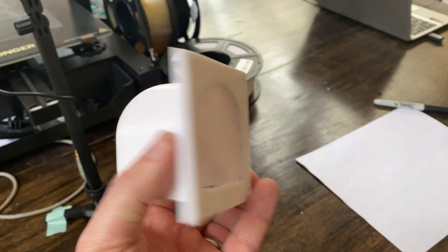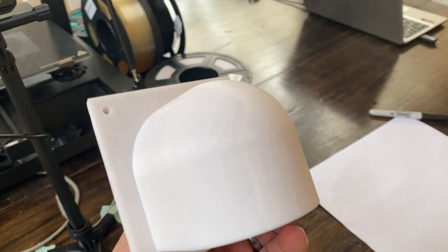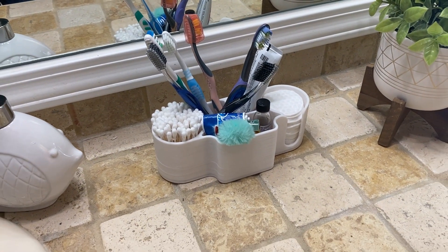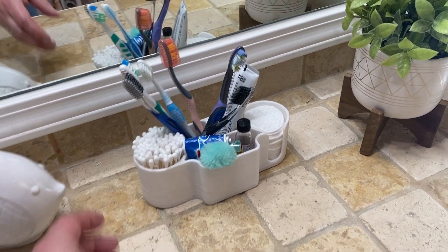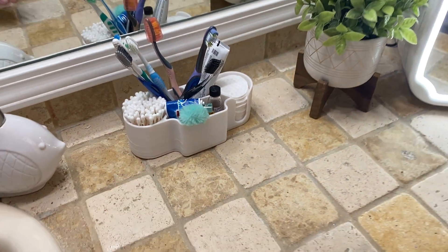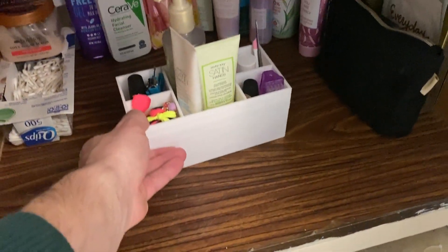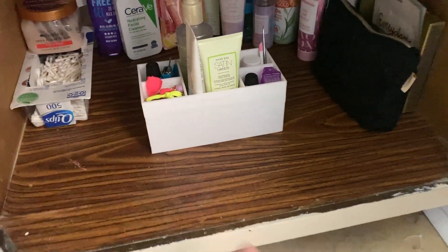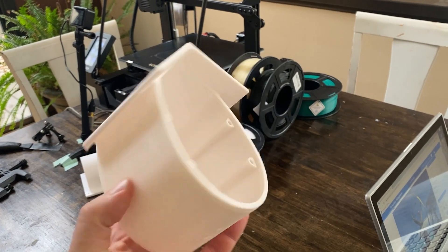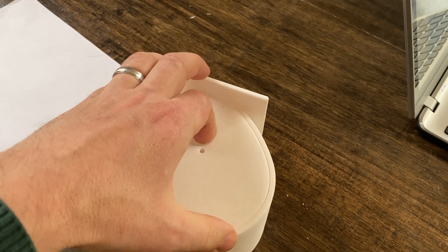This is something we're actually going to put into use today - this is going to be a chicken feeder. I printed this out the other day as well. Our youngest daughter had to have a little organizer for all her bathroom items, so we printed out this little organizer. These are all things that I did not design - these were all found on a website I'll show you guys later. We also just printed out this little organizer for her as well - it has various compartments and she just loves these little things.